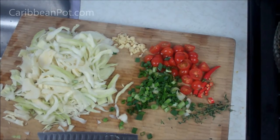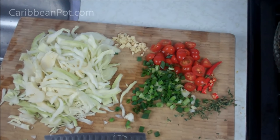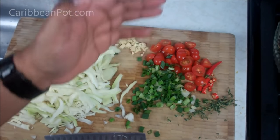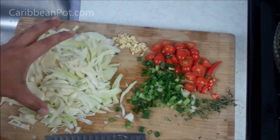While waiting for the hot water and the smoked herring to cool down, I went ahead and prepared my garlic, scallion, tomato, hot peppers, and the cabbage.